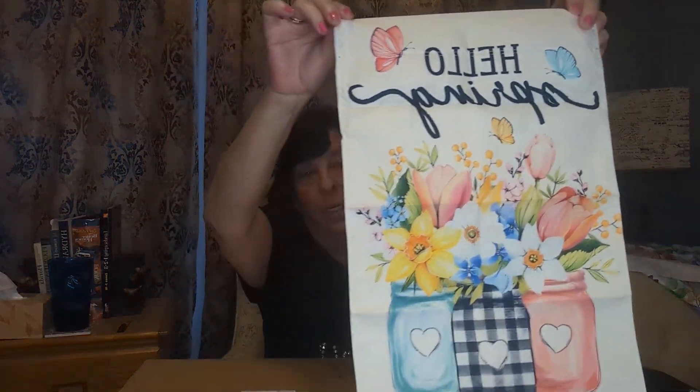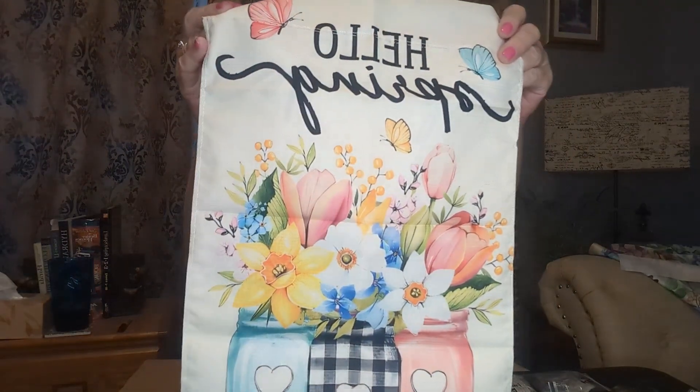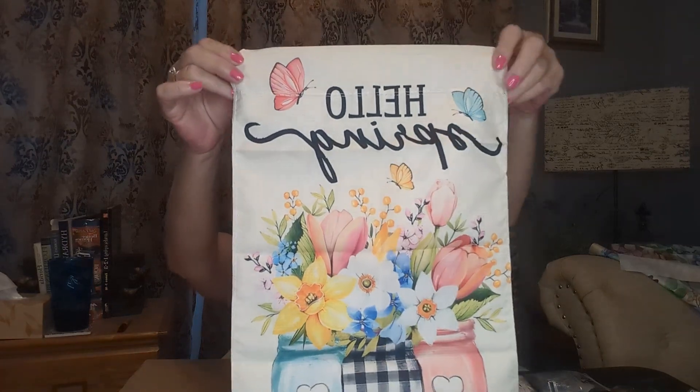This must be the yard flag — this was $1.86. Some of the yard flags are better quality than others. Of course they have different sellers, just like any online marketplace. I like the burlap ones; this one I think is not burlap, but it's still super cute and says 'Hello Spring.' It is double-sided — nice jars and flowers, and of course the buffalo check in the middle. Love that. I do have yard and garden flags for every season and one for in between every season.